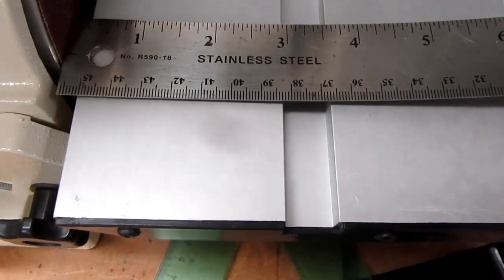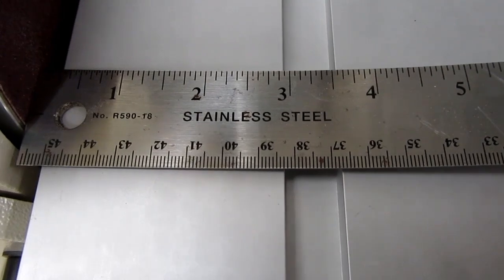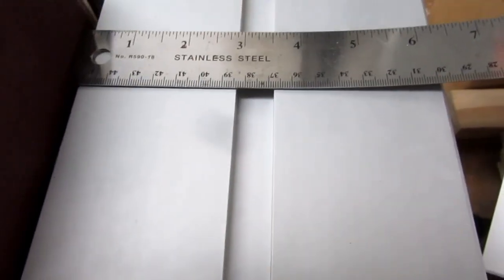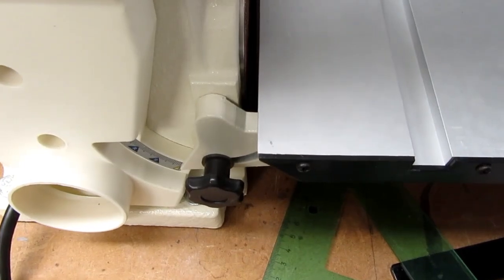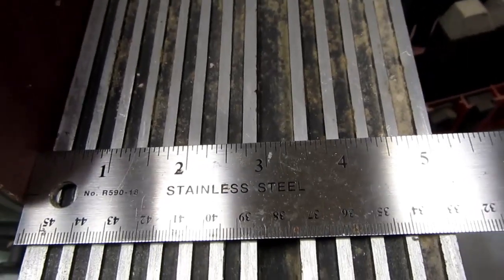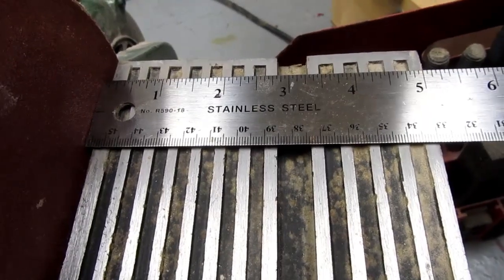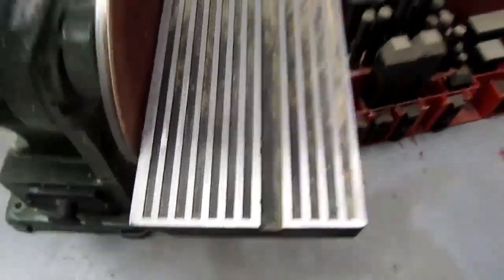There doesn't seem to be any adjustment for the squareness, so not a precision deal here. Interestingly, the old machine's table was two and seven-eighths at one end and two and thirteen-sixteenths at the other — the table on this new one was off by the exact same amount as the table on the old one.